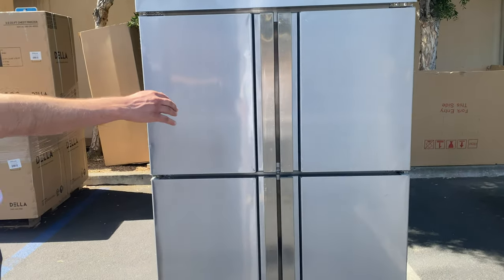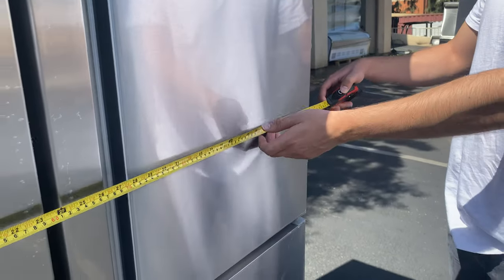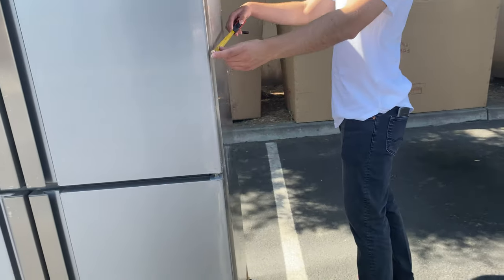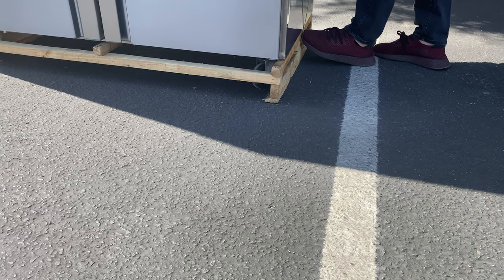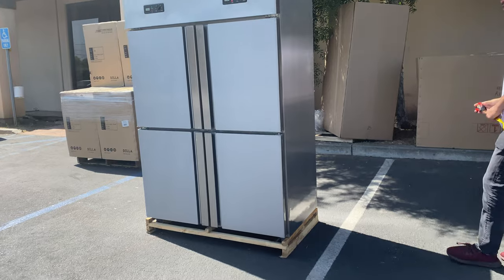Let's go over the overall exterior dimensions for this unit. For the length you're looking at 47 inches, for the depth you're looking at 27 inches, and the overall height is 74 inches. It does have wheels on the bottom so you can move it around.